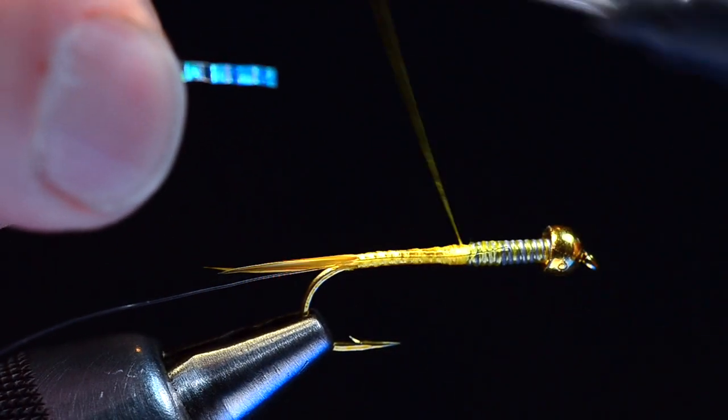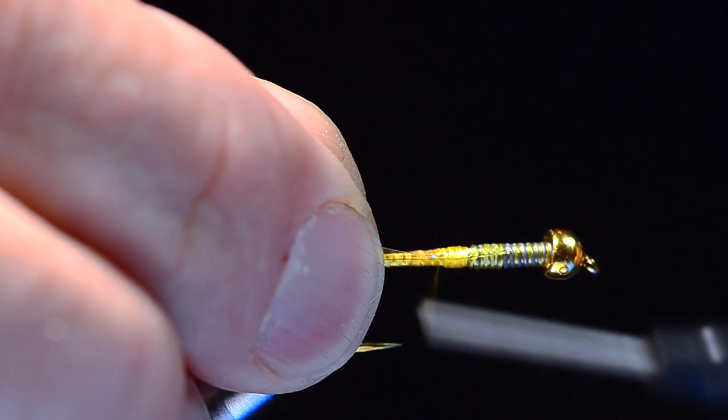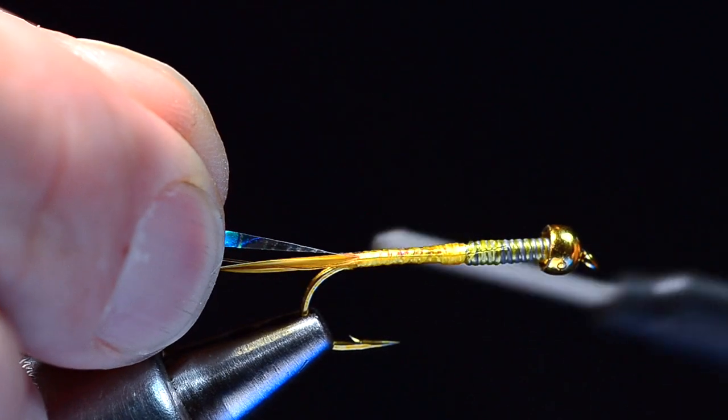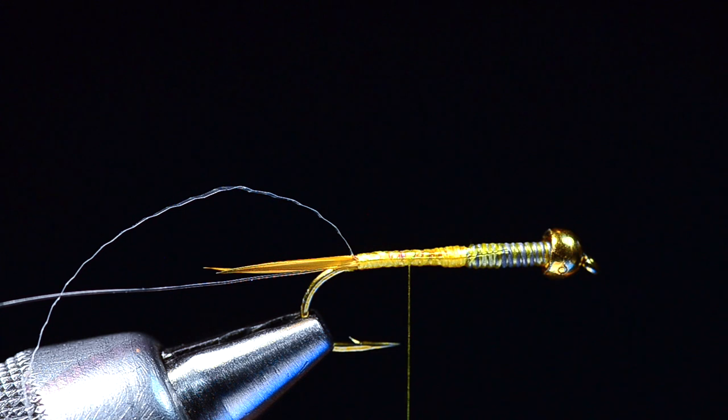I want to tie the lateral scale in flat just behind the lead. I'll pull it out and undo those wraps and do it again for practice — because on the second try I'll wrap all the way back over it to the bend. Make sure you don't tie it in flawlessly on the first try; that's for amateurs. Try to get a little practice in on each fly if you can.